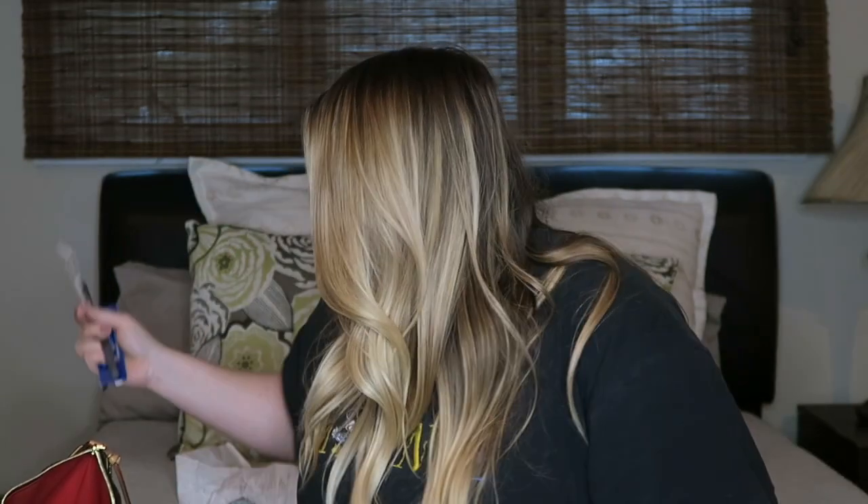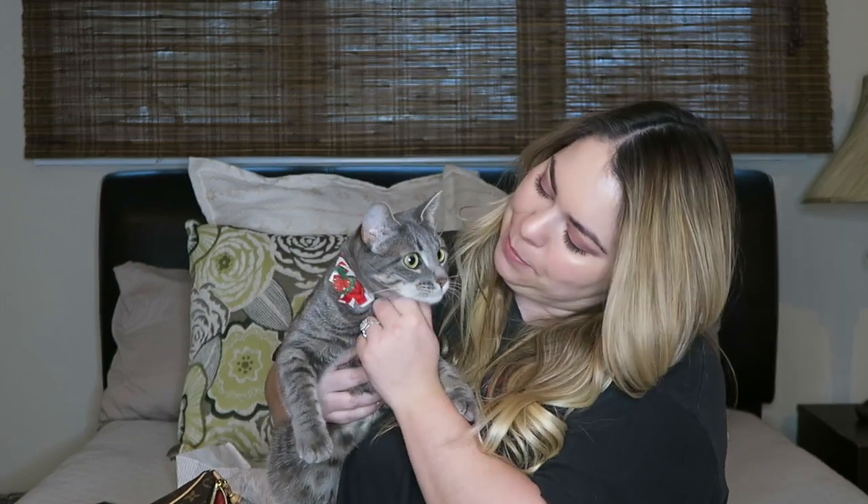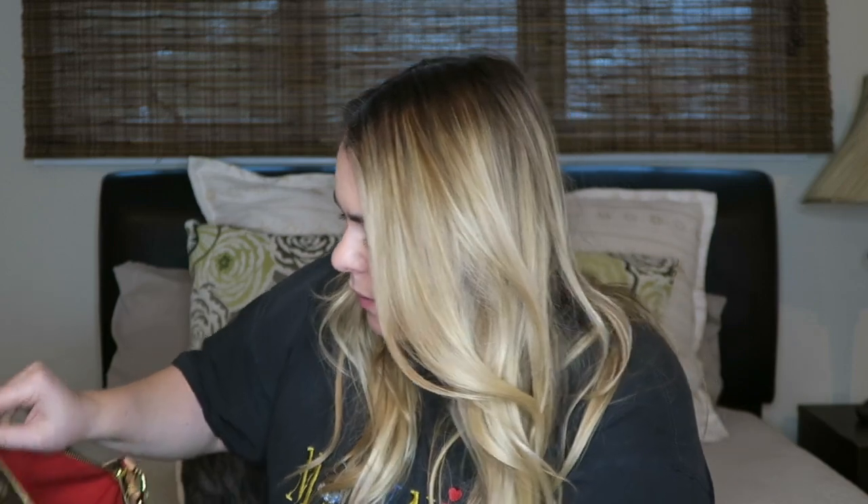Another receipt, another Bath and Body Works coupon — this one's still viable, this one is not. I'm very worried about pens in this bag. The click-top ones with no lid are a problem — I already have pen marks in the bag. And look — my cat came to say hi! She's got a Christmas collar on. She's just gonna run around and jump in my stuff while I clean it out.